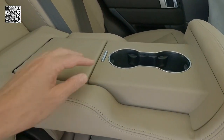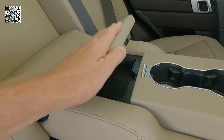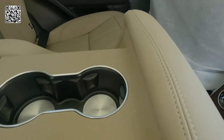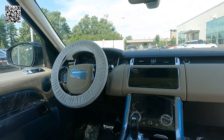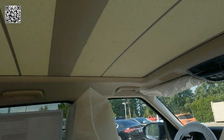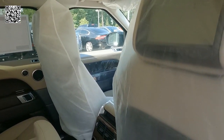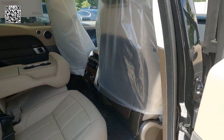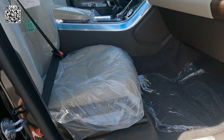We have a third row seat that I cannot show you, but in the second row, both outboard seats are heated and vented, as well as the center armrest. Both driver and passenger are heated and vented power seats — 16-way power. We have the panoramic moonroof with the power sunshade. Here you can see the 8-inch entertainment screens on the back of both driver and passenger seats.